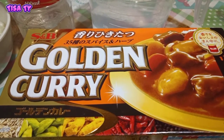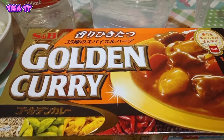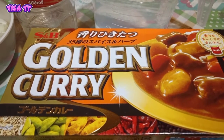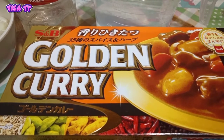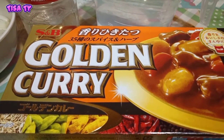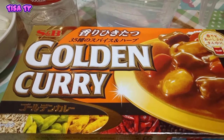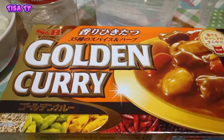Ang lulutuin natin for today is napakasimple at napakadaling gawin na beef curry. And isi-serve natin ito guys in two different ways — serve natin with rice and then serve natin siya with udon noodles. Yung ating gagamitin na udon noodles dito is yung Japanese style na udon noodles.